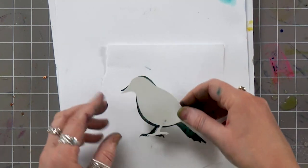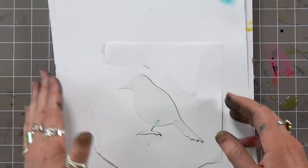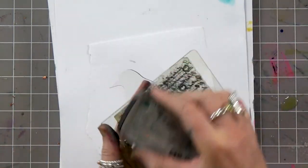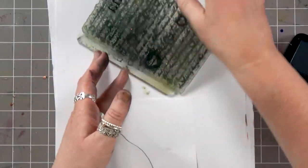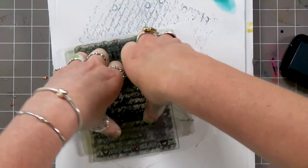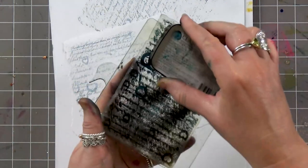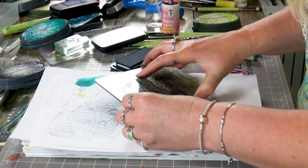I'm going to tape this off. Make sure that's dry — I'm going to cover him back up. Then taking our script stamp, we're going to ink up in the twilight, stamp off, make sure it's the right way, and give that a press down. I'll stamp off and do it again.